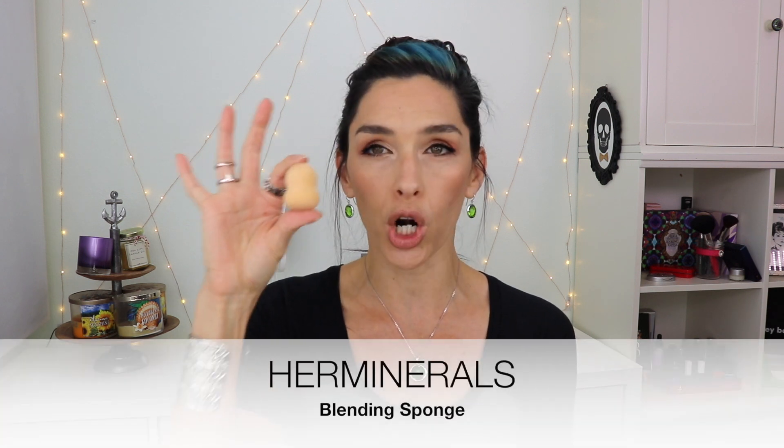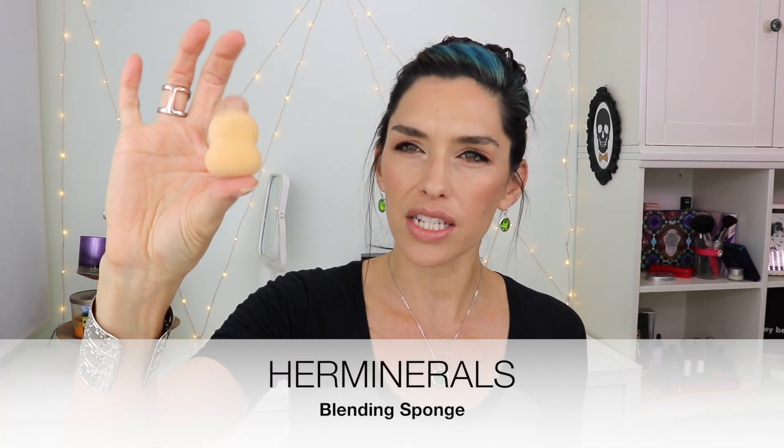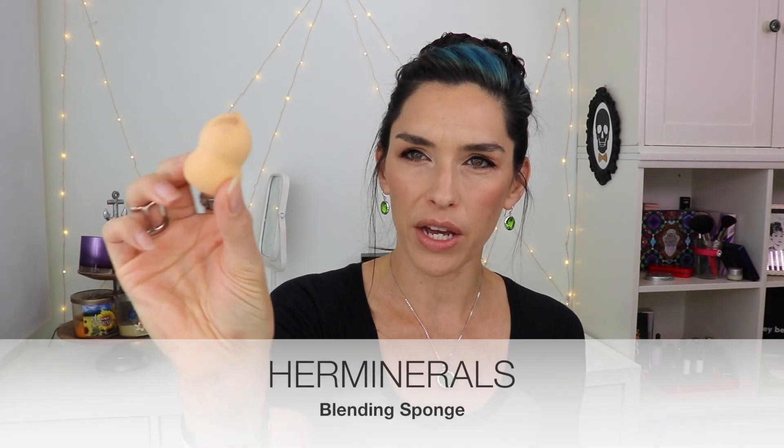So anyway, the products that actually came inside the bag. First I have this sponge from Her Minerals — it's your basic blending sponge. I've seen lots of this shape and it's fine, but I do feel like I wish the tip was a bit narrower because it still feels really fat going into those tiny areas even though it does have a tip on it. The bottom part makes a good base though.